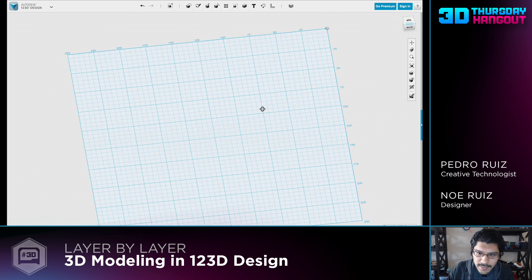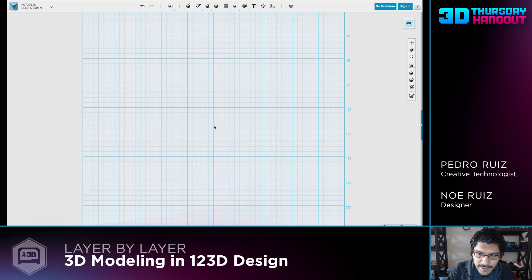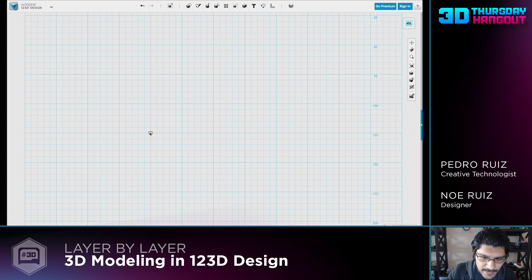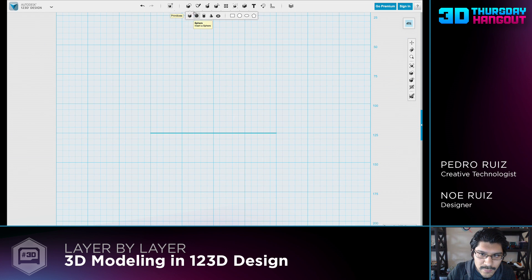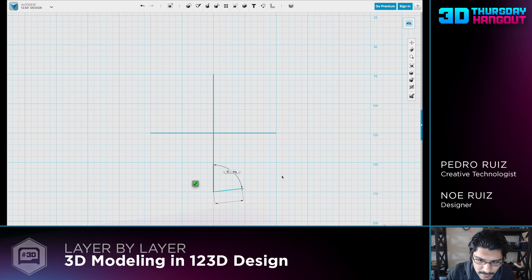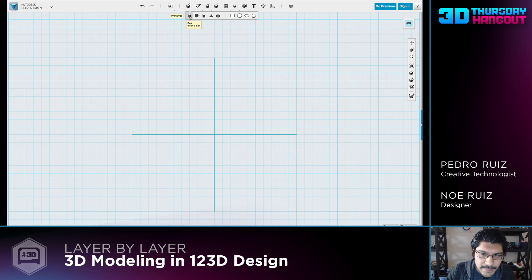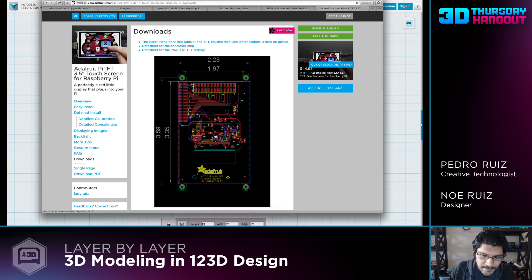So in 123D, our CAD program, we'll start off by making the PCB as a reference point, and then we'll work around it. First thing I'd like to do is make a polyline so that we can make a line on the X and on the Y so we can quickly mirror objects. I'll just create one there and then one on the side. Now that we have that, we'll create our first object, which is going to be the PCB.